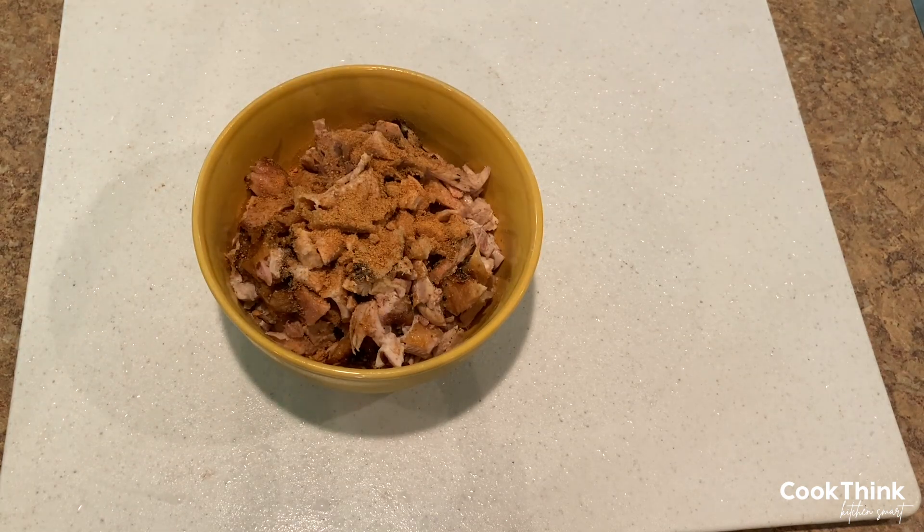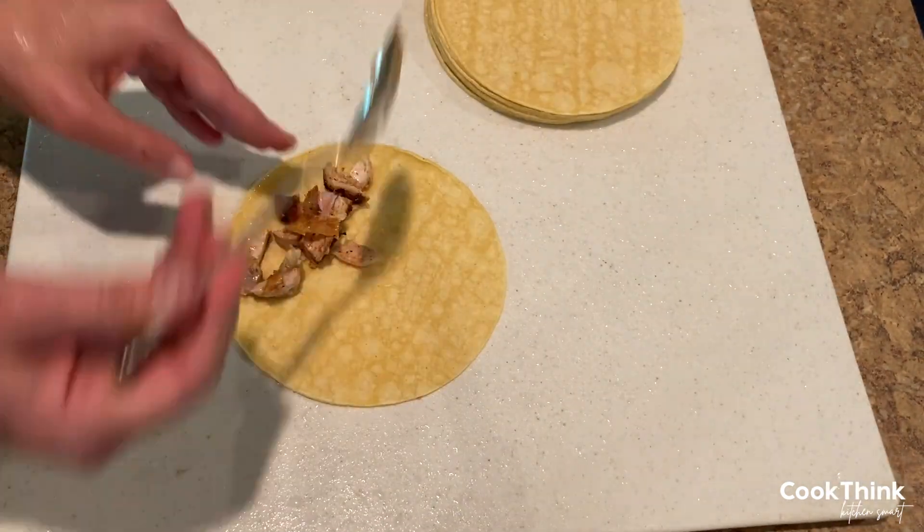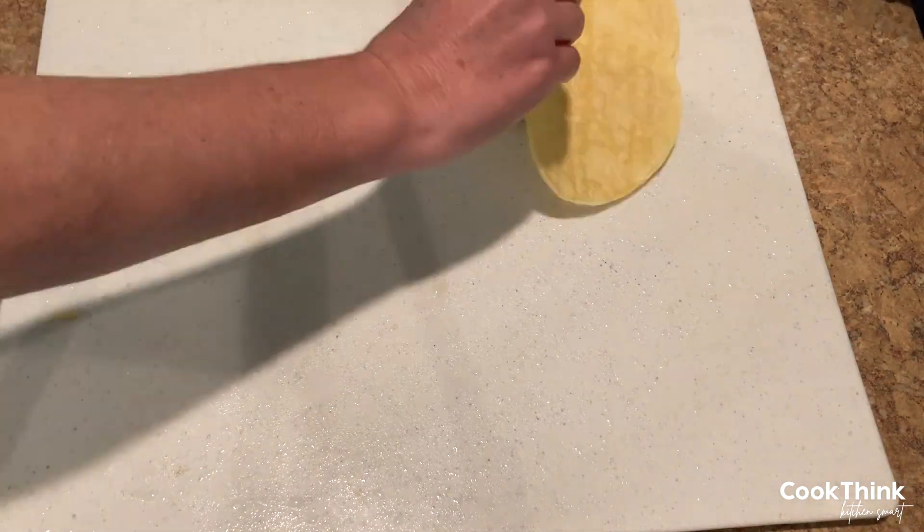Remove from the grill and let the meat rest for 10 minutes. Remove the chicken from the bones and chop into small pieces. Add some taco seasoning and salt, then mix.